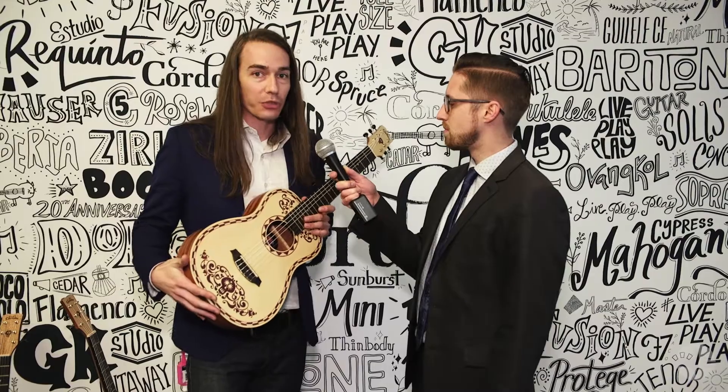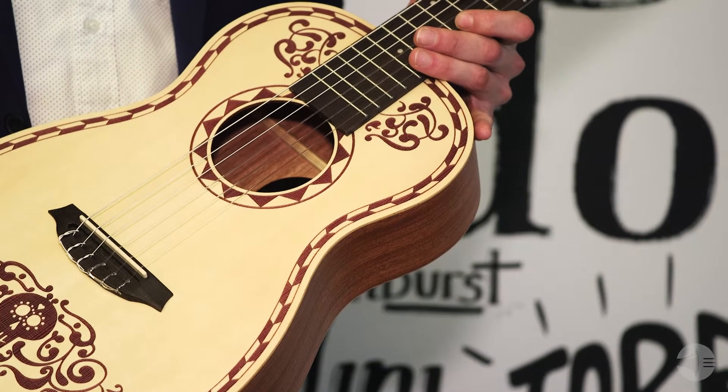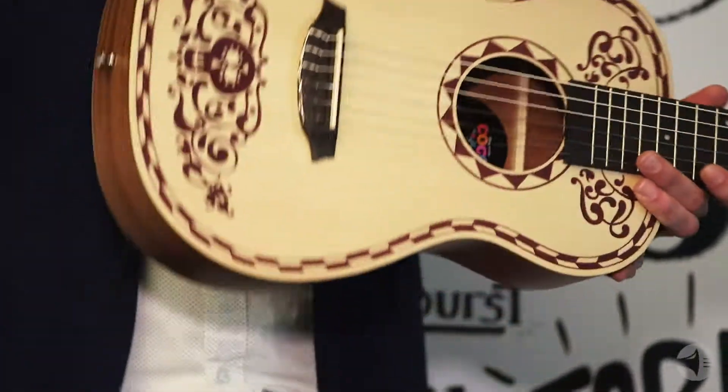Music education and getting guitars into children's hands and into the next generation is extremely important to us and what we do. Being able to partner with Disney and come up with a product that was easily accessible to children, teenagers, young adults, millennials, and people well into their later years in life was something really, really cool, and I think we hit a really big home run with it.